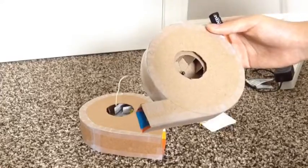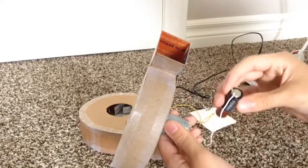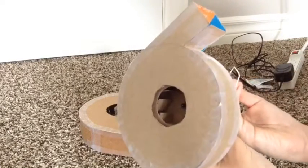This one is a 1.5 volt motor, just a standard DC brushed motor. I'll turn this one on — I just have to connect a battery to it. Here it goes.